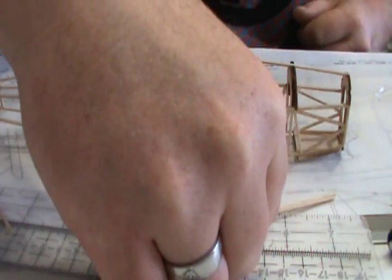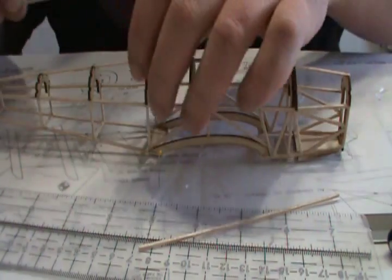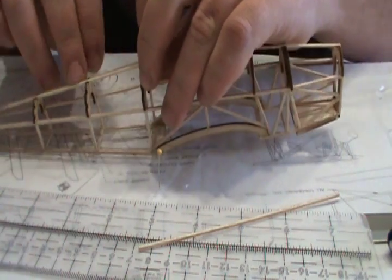These are two pieces — that's just the shorter one. Do a test fit if you like just to size it up. Looks good.